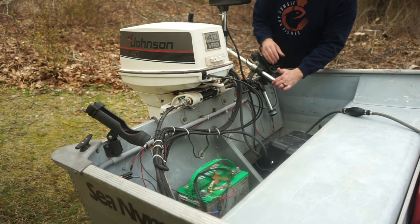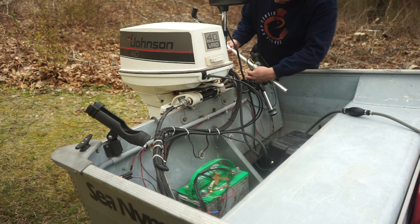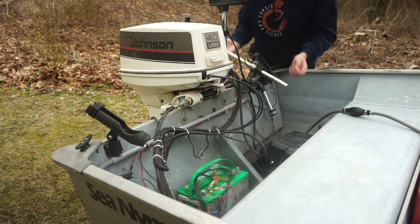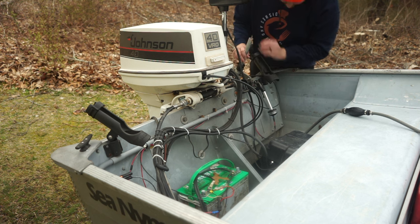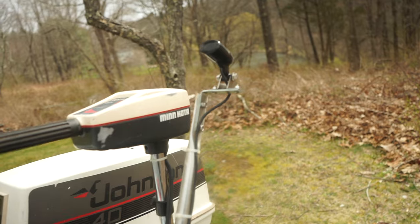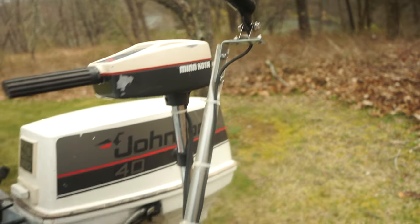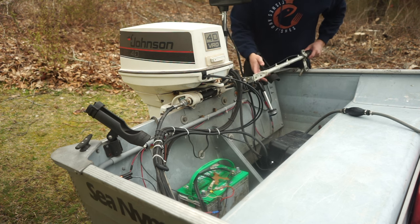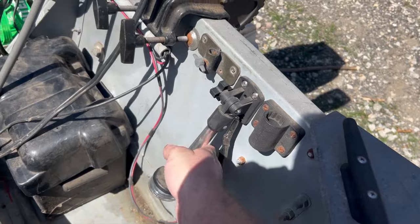Another cool thing is the transducer with that Lowrance hook 4 — it's on this little mount here. It's sort of like the first Garmin LiveScope pole. Look at this thing — it's pretty awesome. So you don't have to drill into the boat. Even if I upgrade the console graph, I can just put the transducer on this pole. Pretty awesome. This is cool how this flips up.